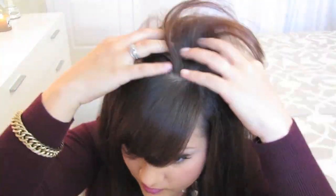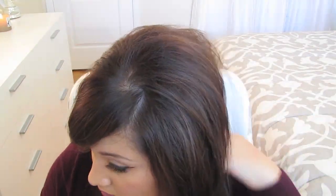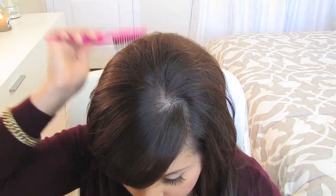Now I'm finger combing my hair back into the shape I would like it. Use a small brush to smooth out the top of your hair. All done!